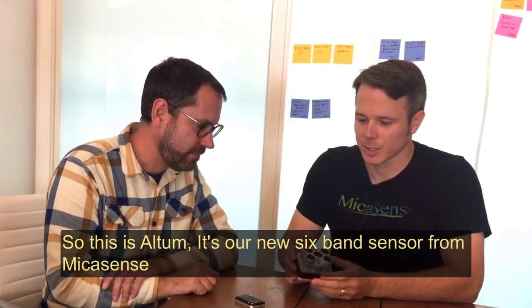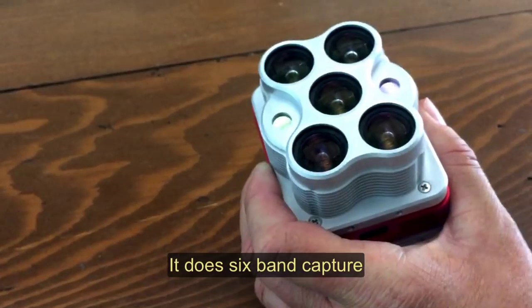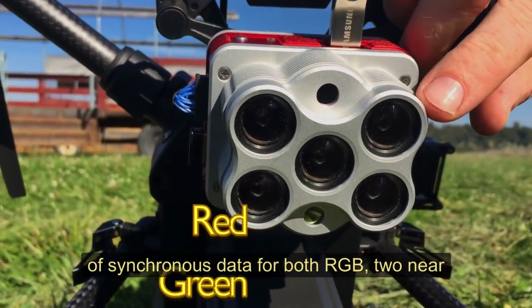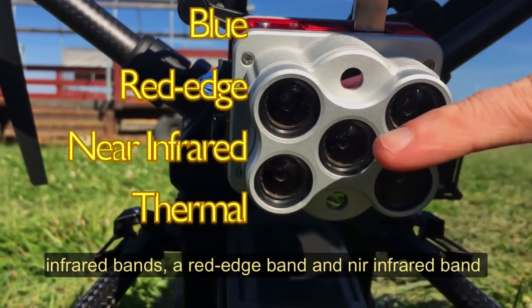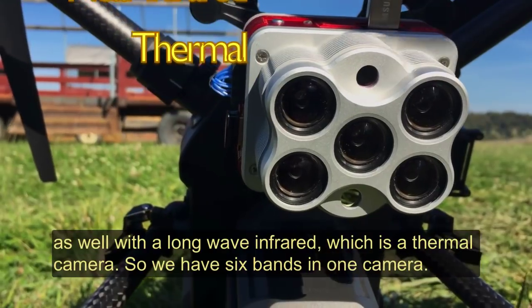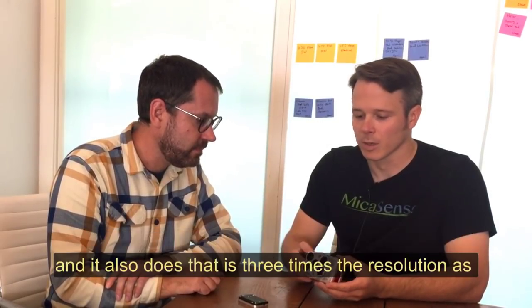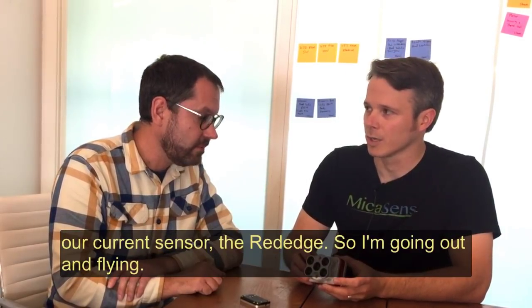Sure, so this is Altum. It's our new six-band sensor for Micasense. It does six-band capture of synchronous data for both RGB, two near-infrared bands, a red edge band and a near-infrared band, as well as a long wave infrared, which is a thermal camera. So we have six bands in one camera, and it also does that at three times the resolution as our current sensor, the RedEdge.